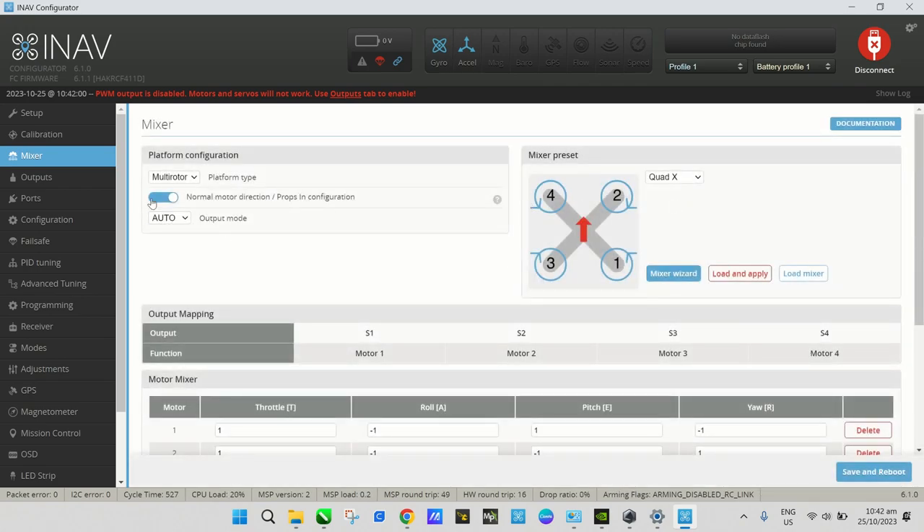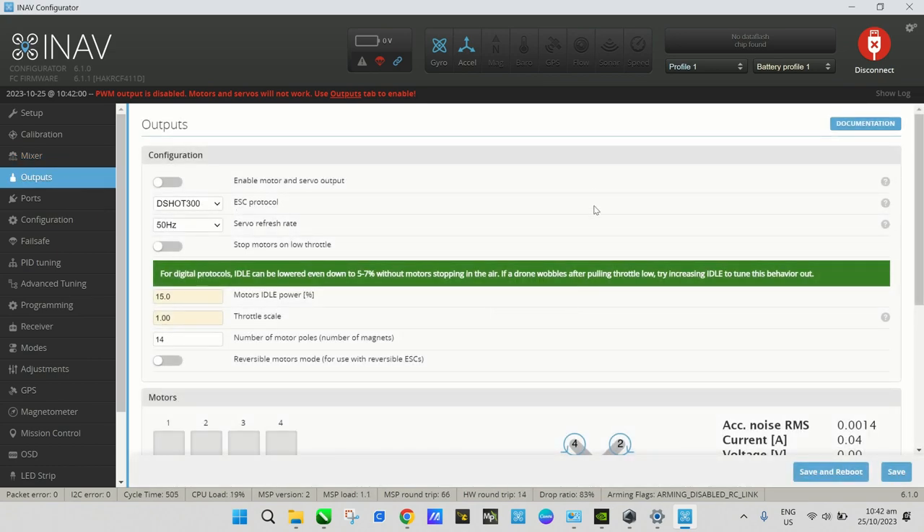After the mixer we go to the Outputs page. Unlike Betaflight, iNav will not enable the motors after flashing — this is for safety. You have to enable motors manually in the Outputs page. Choose your DShot protocol; I'll use DShot 300. For servos, disregard that since we won't be using them.